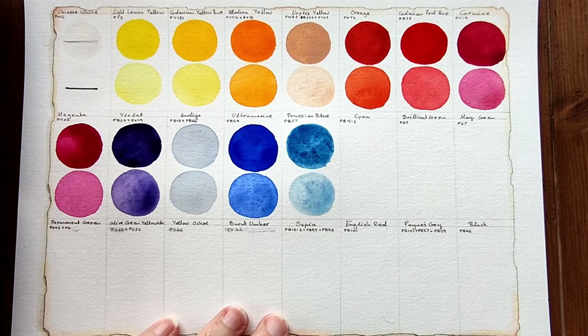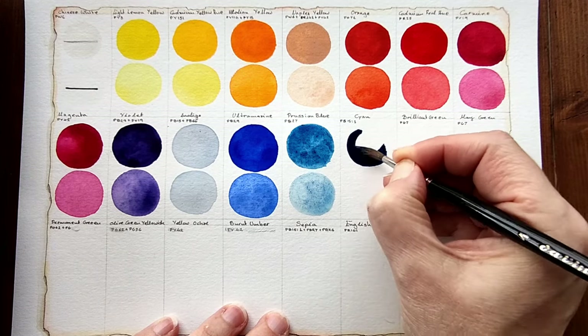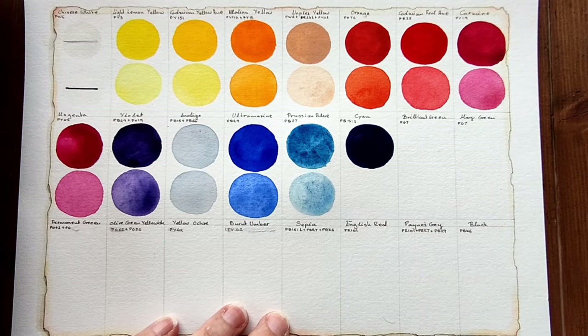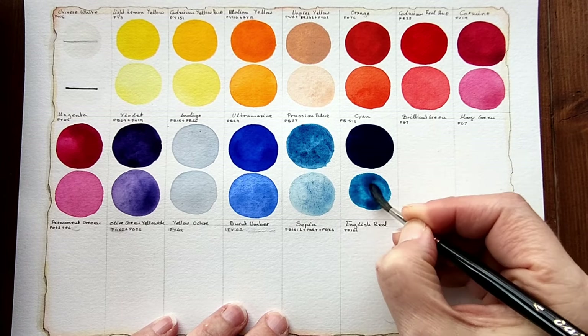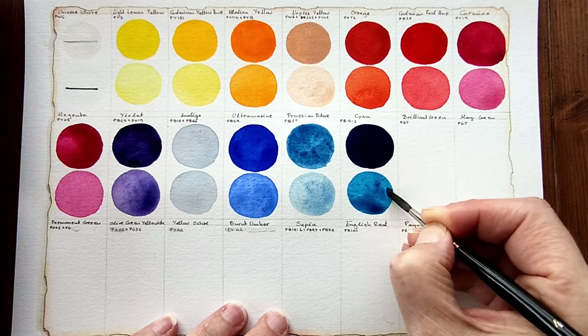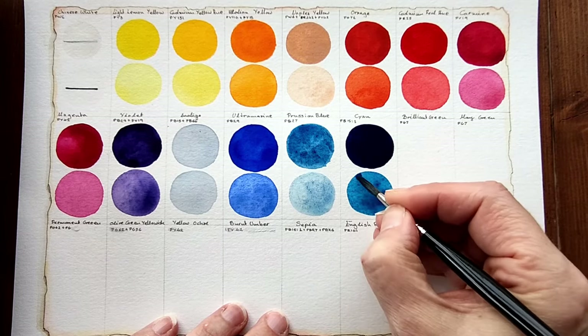Cyan, which is the next one, is another blue, so this will be interesting. This is PB15 column three. Ah, this looks like it's lifting okay. Very intense and very almost opaque, which for a phthalo is quite impressive. I always think of phthalos as being transparent. Yes, the cyan is behaving normally from my experience.